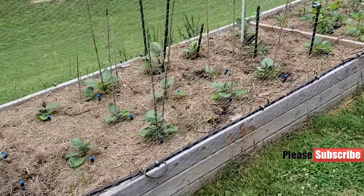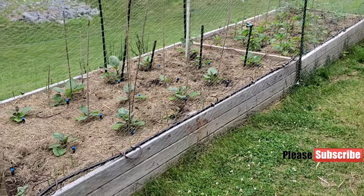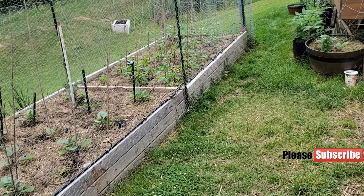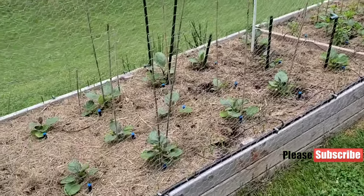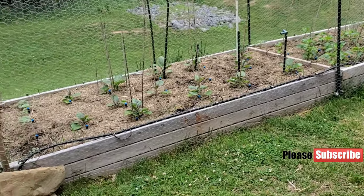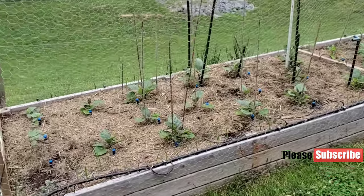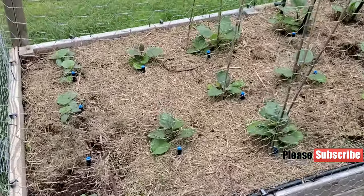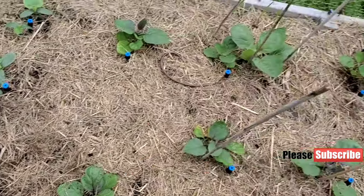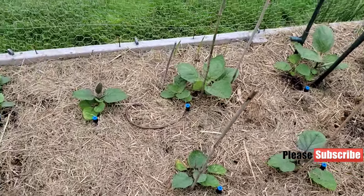Here are our raised beds — looking beautiful. One has eggplant, cucumbers, and garlic. The other one has peppers, tomatoes, and garlic. I had to close the fence because the rabbit was being really naughty and messing up the planting. I think it's also the birds, because even after doing this you can see there is some damage. So I think it's both the bunny and the birds.